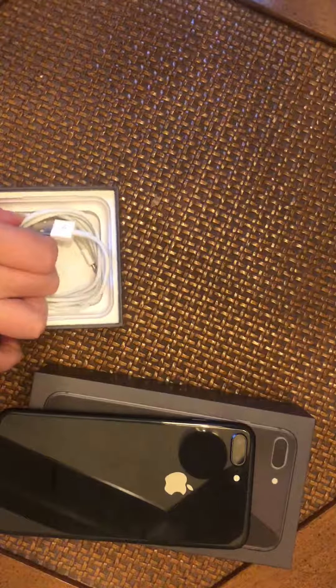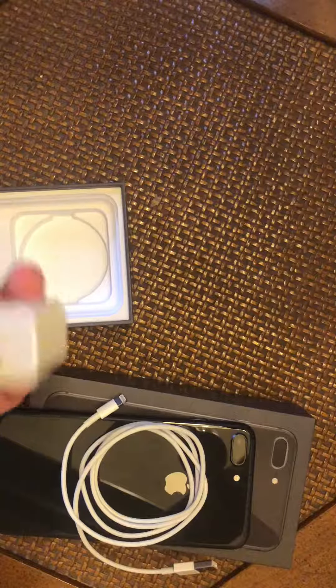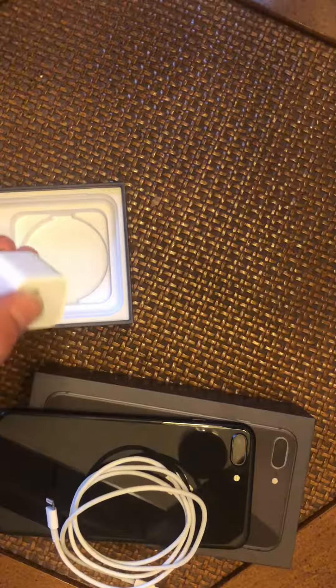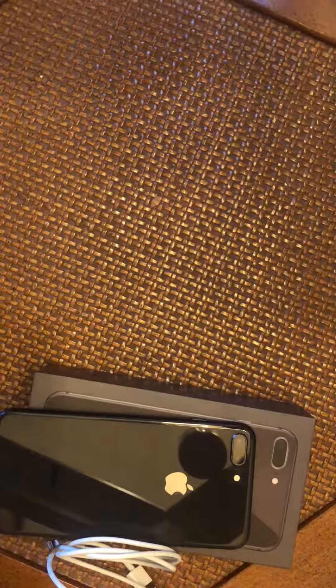It comes with a lightning cable and a power brick. By the way, it's only 5 watts. If you want fast charging, you have to buy a 29 watt or an 87 watt charger.